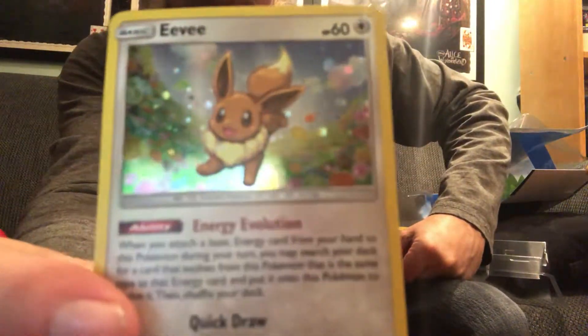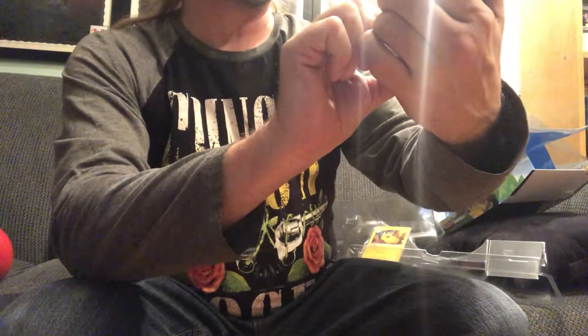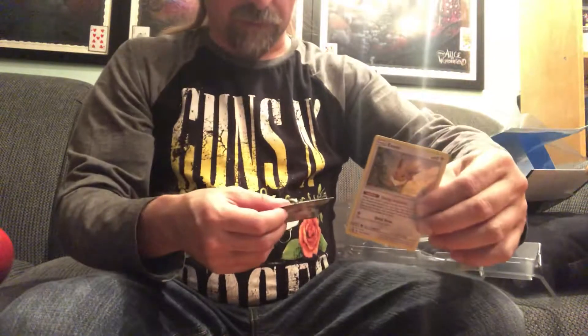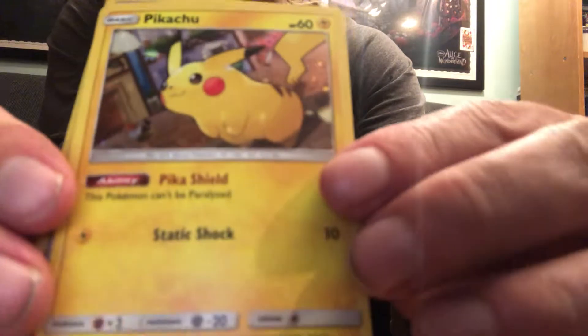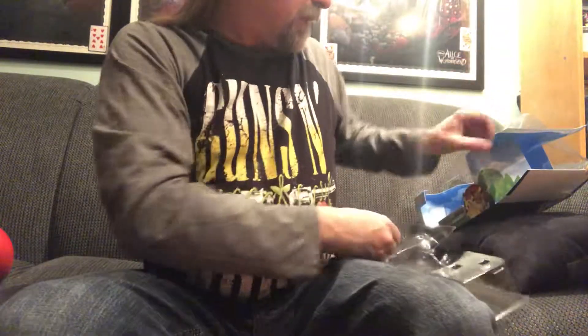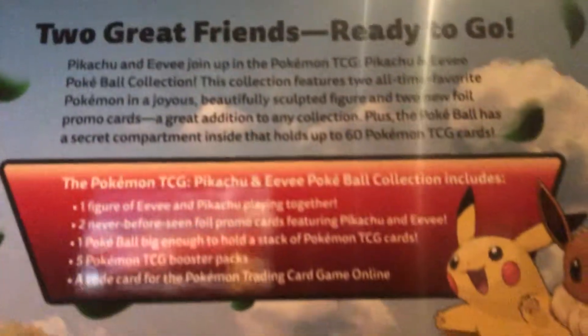There is your special Eevee card. I should look at the promo on this one — it's an alternative art card, so that's kind of cool. Alternative art. I assume Pikachu will be the same. No, Pikachu is actually an SM-157, so it's a Black Star promo. And the Eevee is an alternative art. Both are holo. Very cool. I'll give you guys a quick look at the box if you want to have a quick read of what it says.